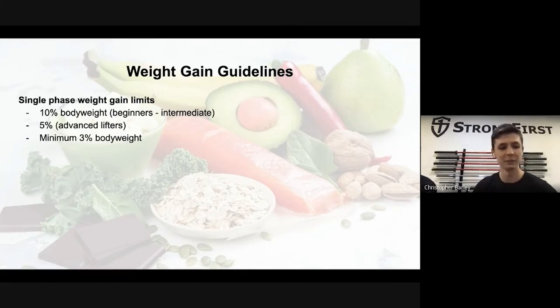What are the limits you want to have in each gain phase? For a single phase of say ten to sixteen weeks, we're looking at about ten percent body weight gain for beginners to intermediate. For advanced lifters it would be something like five percent. Advanced lifters are people who no longer make much progress in terms of strength or progression across different exercises.